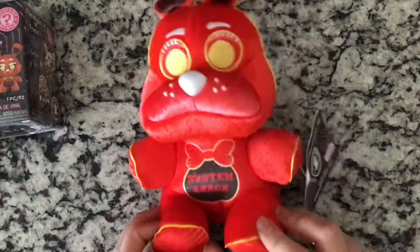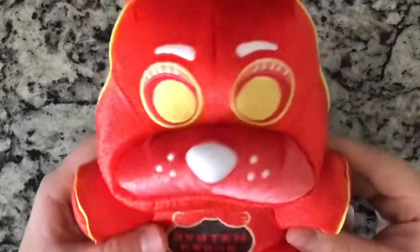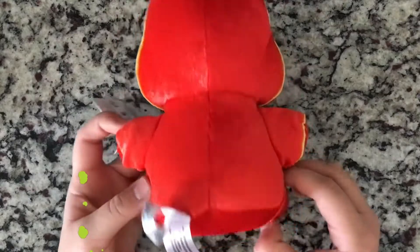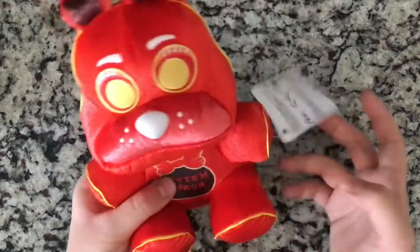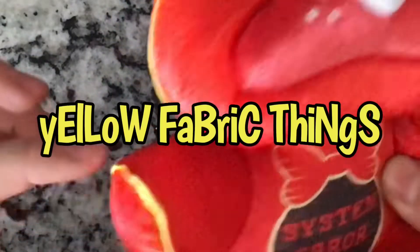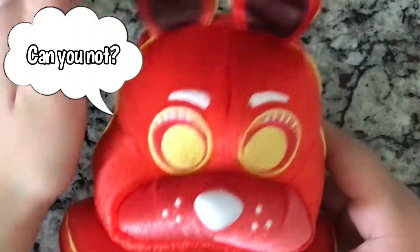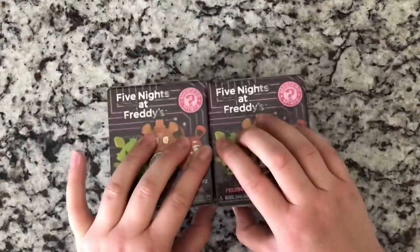When I saw him I knew I needed him — he is so cute and I love the red color, it's just really nice. As you can see he has these yellow fabric things, that's what I'm gonna call it, and I like his system error design. I really like his freckles and his little nose — he's so cute, I just want to squeeze his face. I like his ears too. This is a yes.